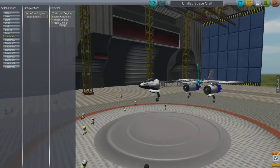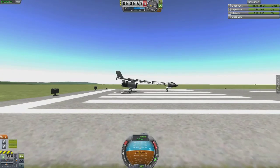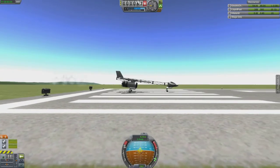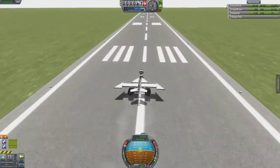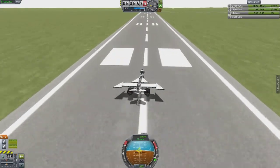I almost landed too, which is notable because I've never landed a space plane yet. However, at this point I did forget to put control surfaces on the structural wing.